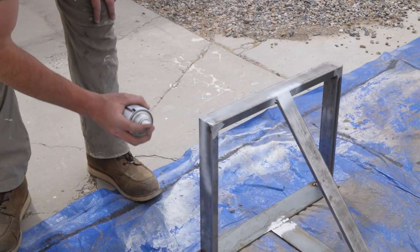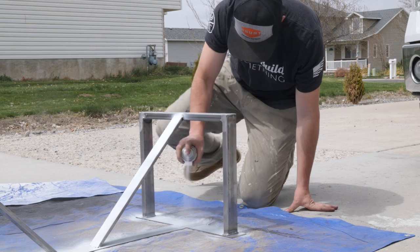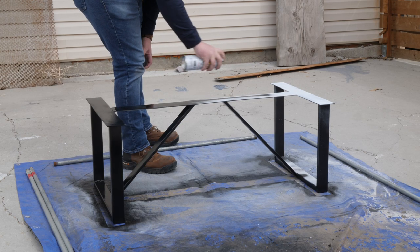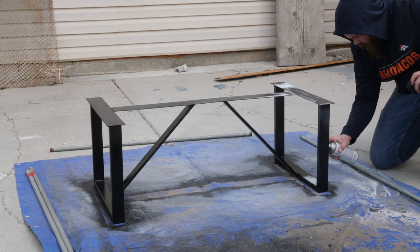It's time to put some primer and some paint on it. I'm using Rust-Oleum that's meant for clean metal, so make sure you clean off any rust and there are no burrs. Spray the primer, make sure you have a good coat on there, and then it's time to spray the paint. We're using black paint to complement that industrial look — my brother's apartment is very industrial looking, so the solid black is going to look great.